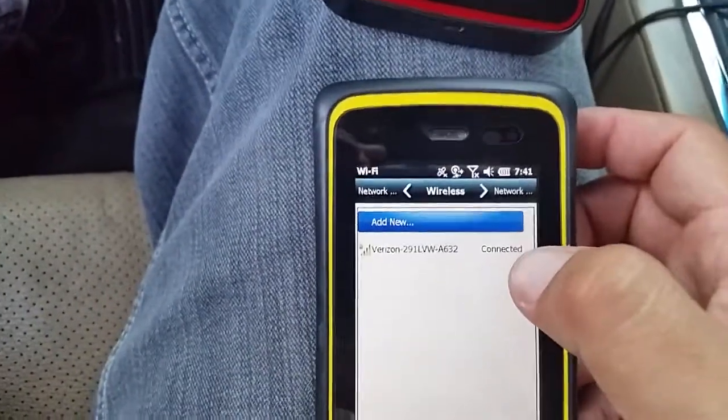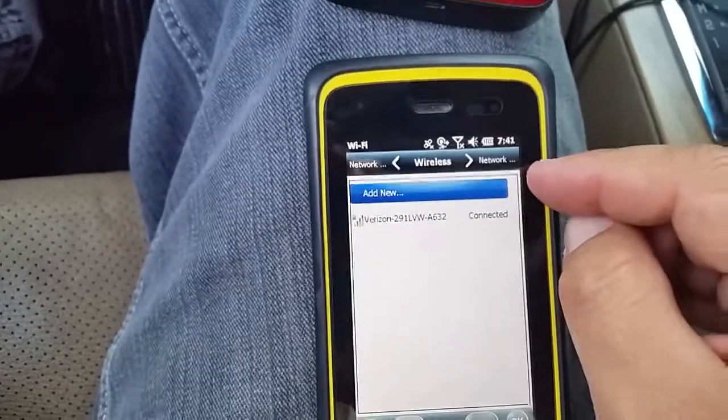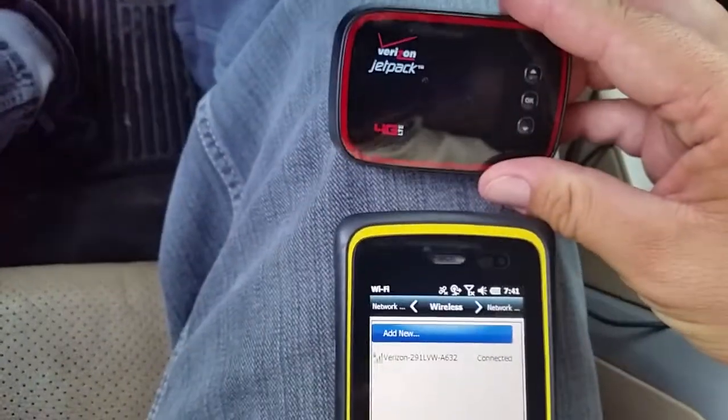If you're having problems and it's not connecting, you'll have to reset your handheld and possibly reset this as well.